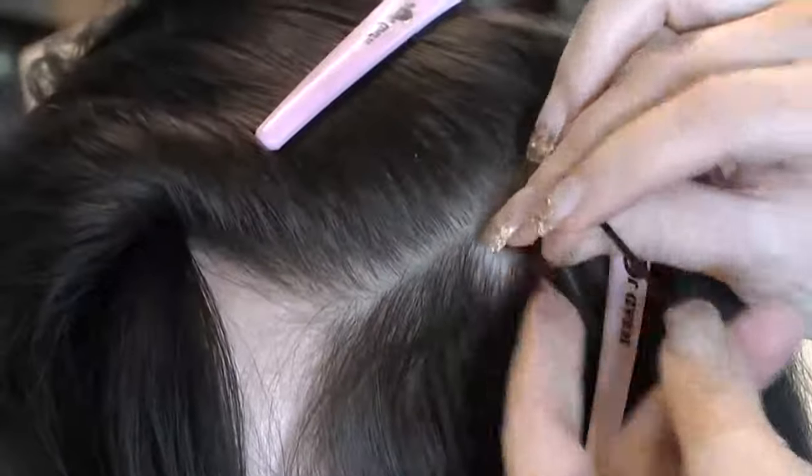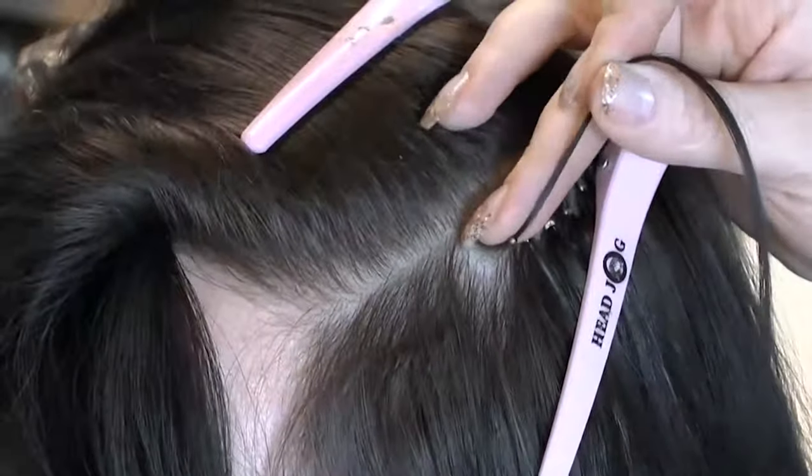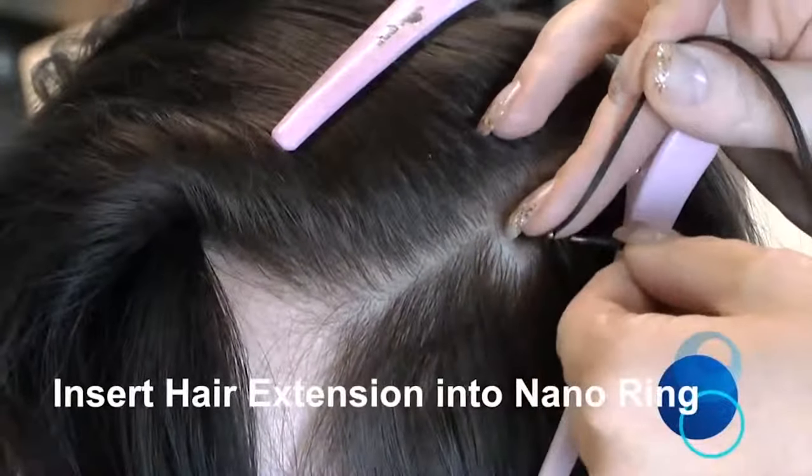Lift the section of natural hair up to allow you to then place the metal tip through the NanoRing from the underneath. This ensures that the bond is behind the natural hair.